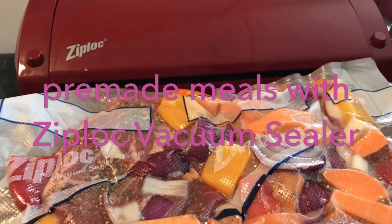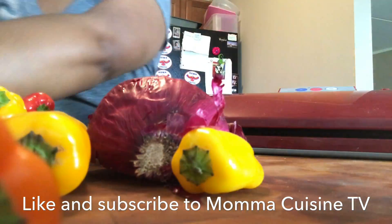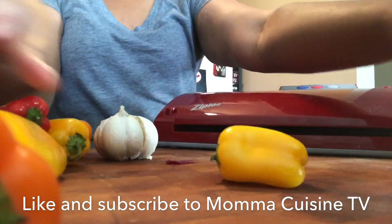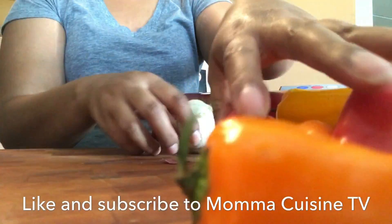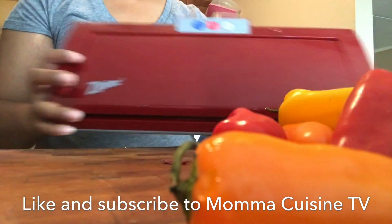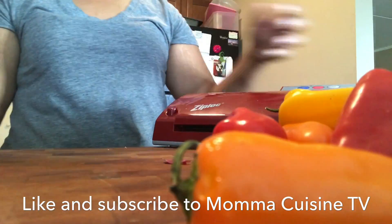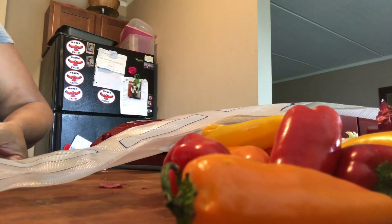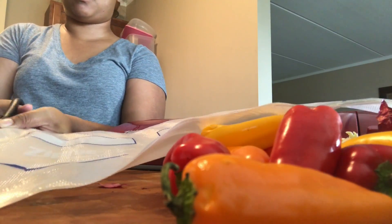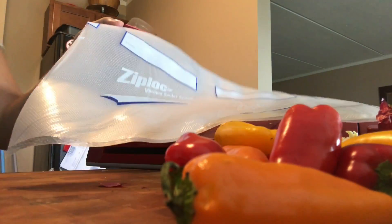Hi you guys, Mama Cuisine here and I am back with the Ziploc Vacuum Sealer. I'm going to show you just how I pre-made a meal today. It's Monday, it's crazy, but I want to get ahead of the week or even a couple weeks by making this pre-made meal with a beef roast and vegetables. So I took the large Ziploc bags and took the length of how much I think I need.